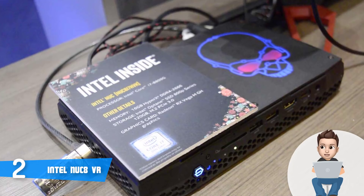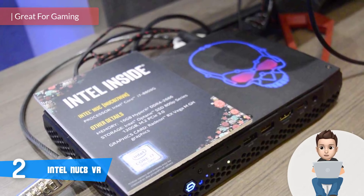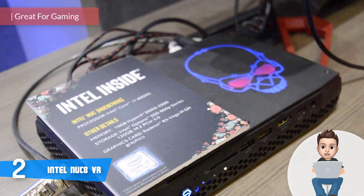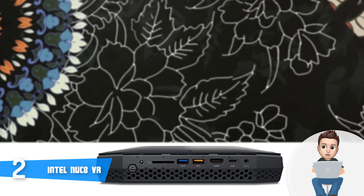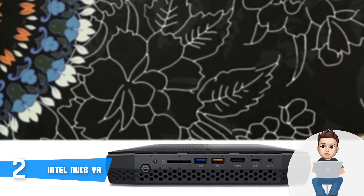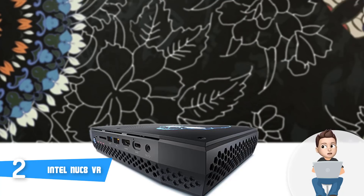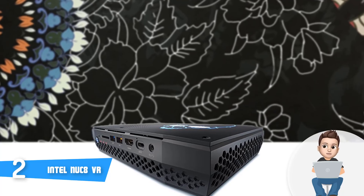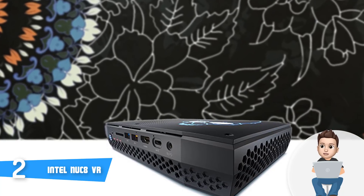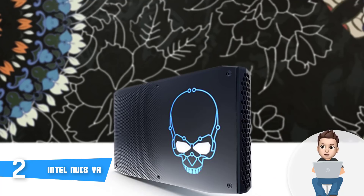Moving on, at number 2, we have the Intel NUC8. The Intel NUC8 is a gaming mini PC that may not be the most affordable device you can find, but its exclusive hardware and design make this unit a must-have for every hardcore gamer who wants to play the latest games at stable frame rates. This unit comes in two versions: the VR-ready version and the non-VR version, but both share the same look so hardware is what makes them different. This particular model features an aggressive, all-black construction accompanied by Intel's Skull logo on the top, which glows when you turn on the device.